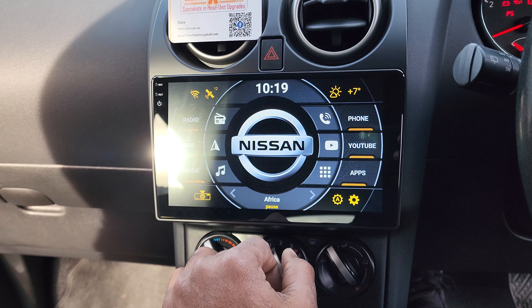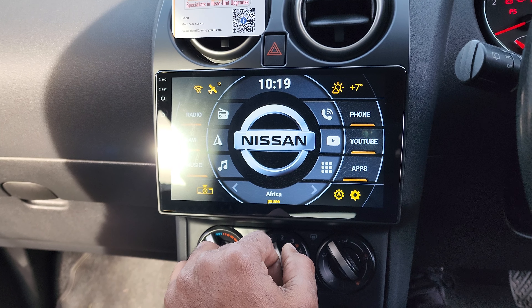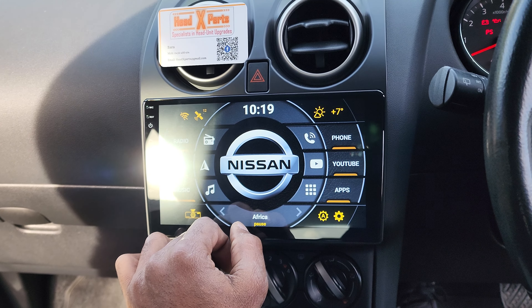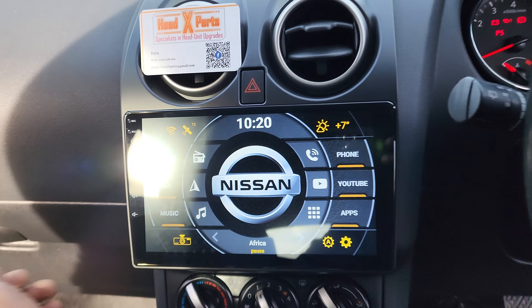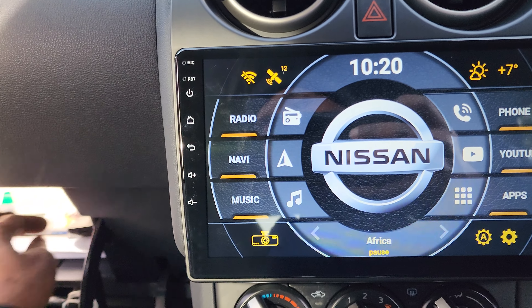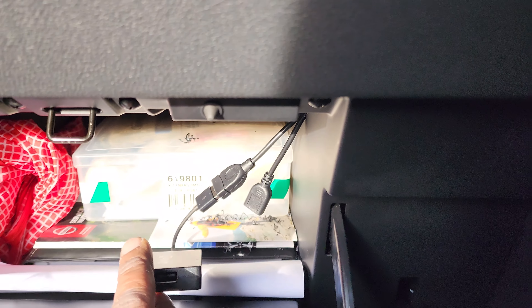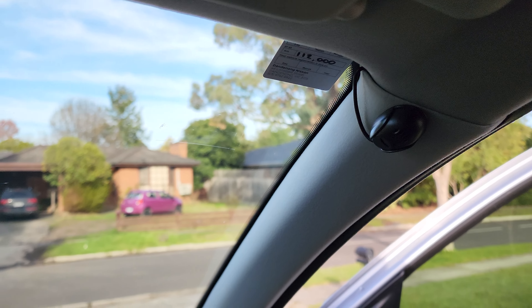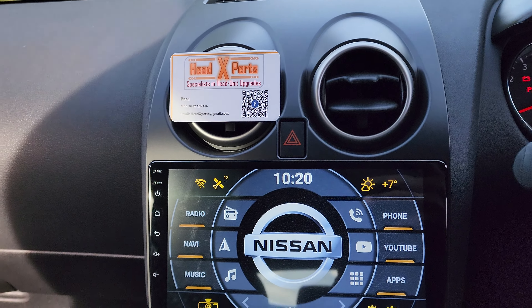It's going to work for Android and Apple — we've got both wireless Apple CarPlay and wireless Android Auto. We usually leave two USB ports in the glove box so you have charging as well. We've also got a spare microphone in there.